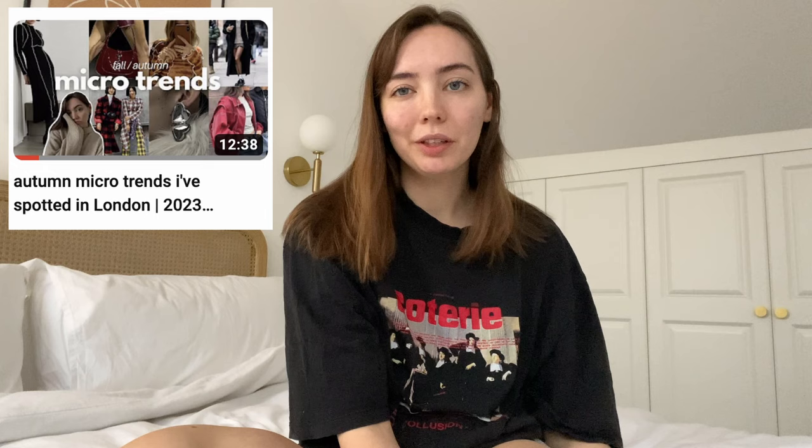Hey guys, welcome back to my channel. Today we're going to be doing a wardrobe clean out for autumn/winter, basically moving all of my summer pieces into storage and making it more weather appropriate. I think last week's video I was speaking about how it was unseasonably warm in London, and actually the temperature has just dropped in a week and it's a bit more rainy and cold like you'd expect in autumn.